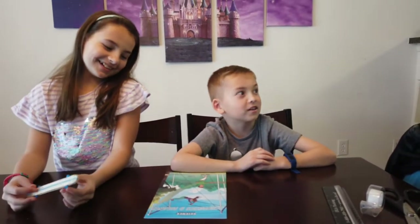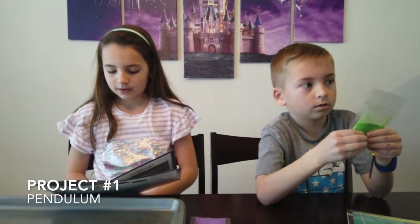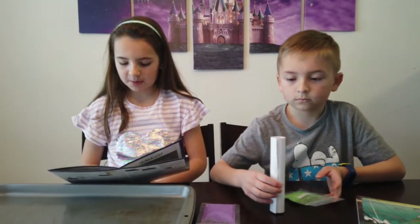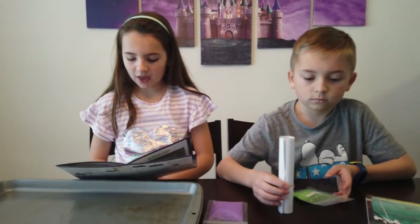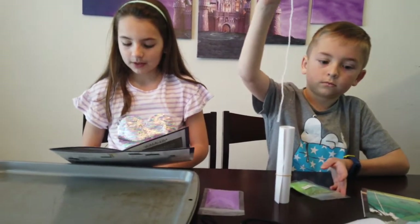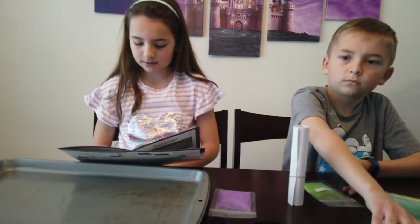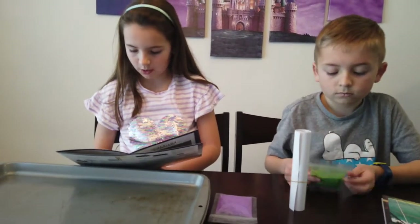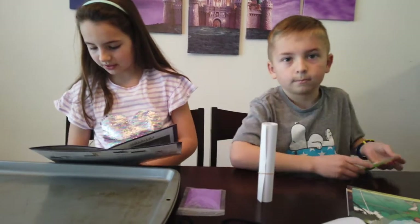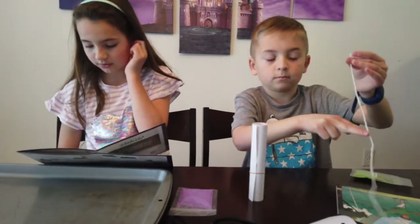Acrobatics — are we going to do cartwheels? I can do cartwheels! Step 2: Shape the paper funnel, thread the string through both holes, hold up the paper funnel, knot both ends of the string to make a loop, cut off any excess string beyond the knot, and clip the string to the lanyard.